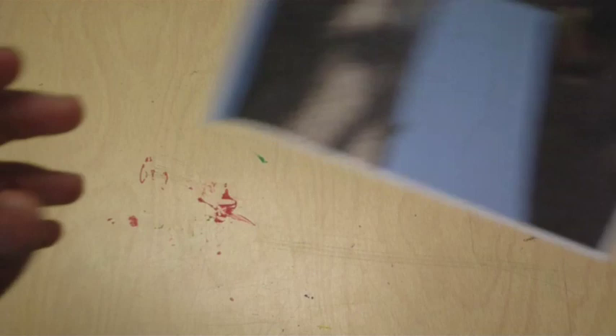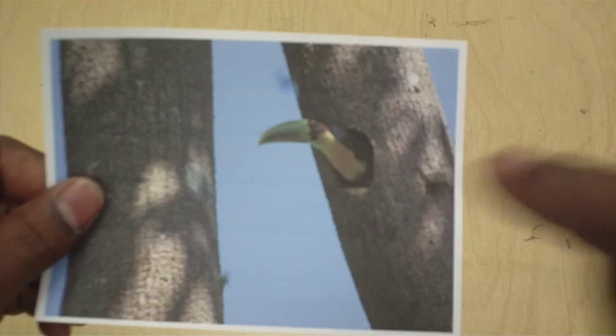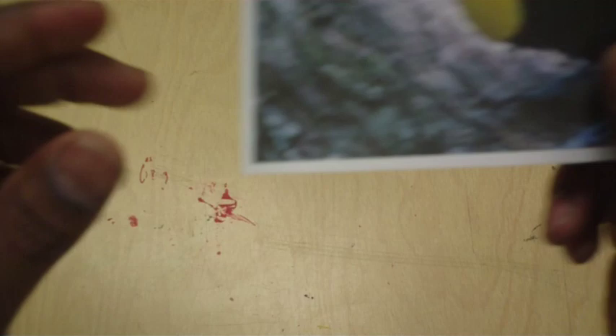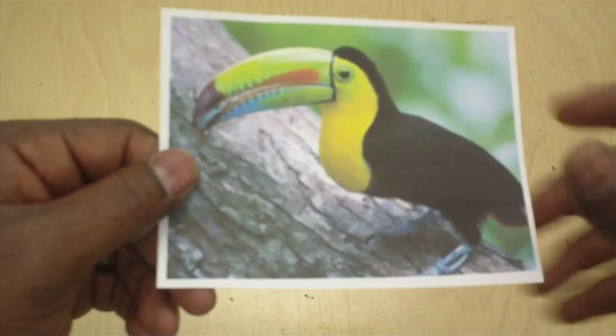They live in trees like this — in a hole in the tree. Now they didn't peck it out. You'd think they would have pecked it out like a woodpecker because their beak is so big, but they didn't. They find a hole that's already made and they just get in there and live there. And they eat all sorts of things like fruits and bugs. Just really anything they can get their beak on. See a little bug right there in his mouth? He got a little bug — he's ready to eat.